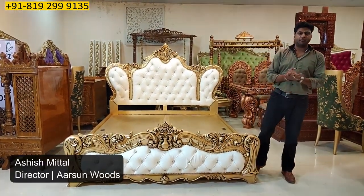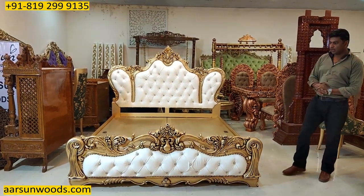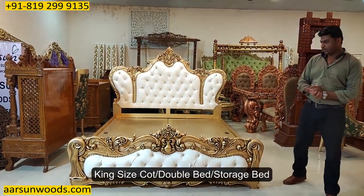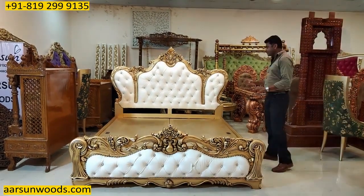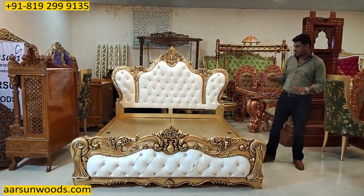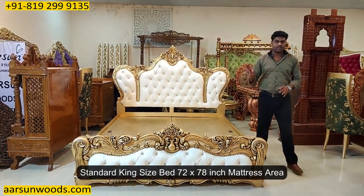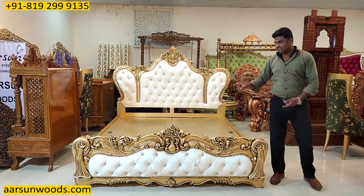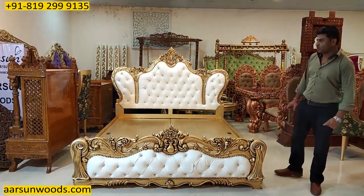Namaskar. Ashish Mittal again from Arsan. Friends, now I'm showing you a king size cot, a double bed, a storage bed. This is standard king size 72 by 78 inches mattress area. So six feet by six and a half feet mattress area is a king size that we talk about.